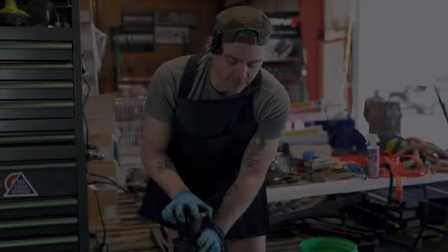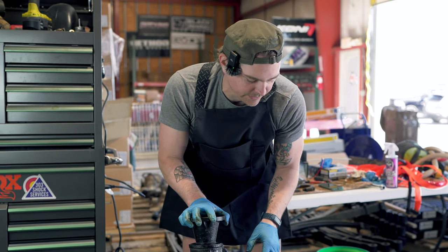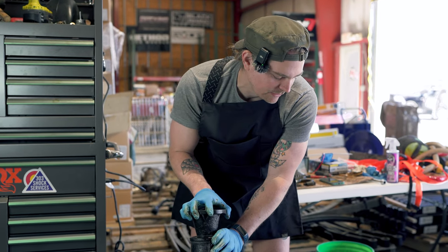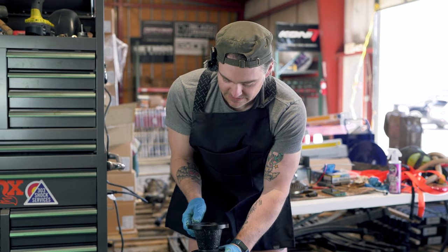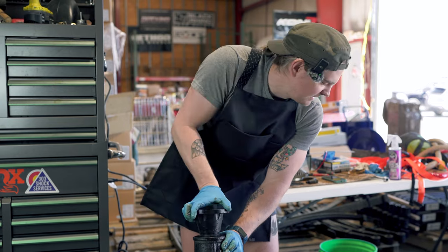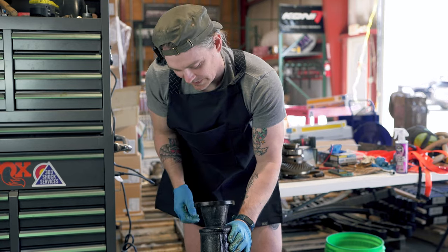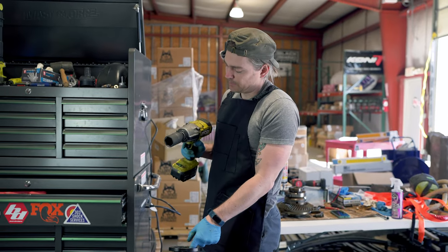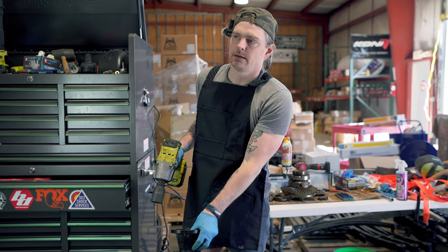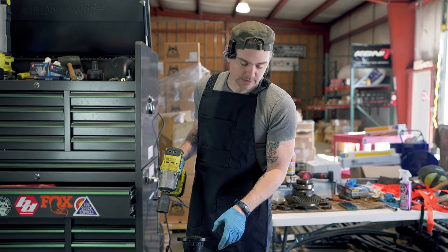Just a minute ago I said this axle probably could have been rerun if you just changed out your axle bearings, but that's not true. The pinion bearings here are definitely loose — she definitely would have needed pinion bearings. That's way too loose. So we're going to be removing the yoke and the pinion nut here. The pinion nut is a 34mm — you'll get this off and then you may need a puller to get the yoke off.